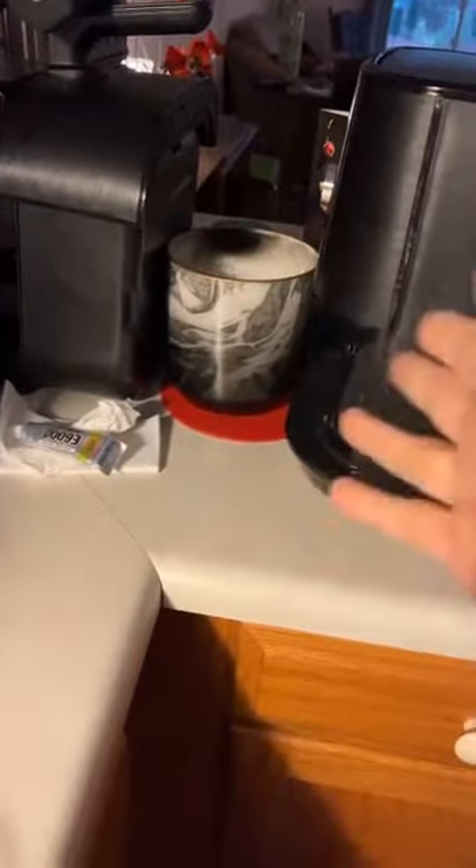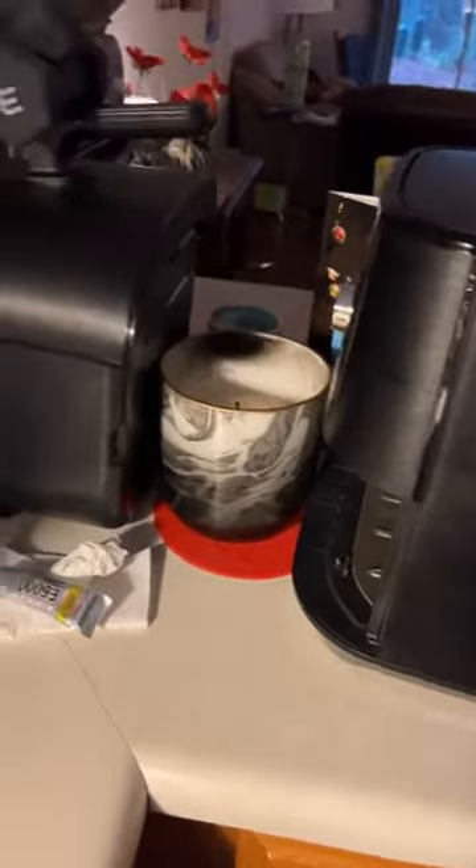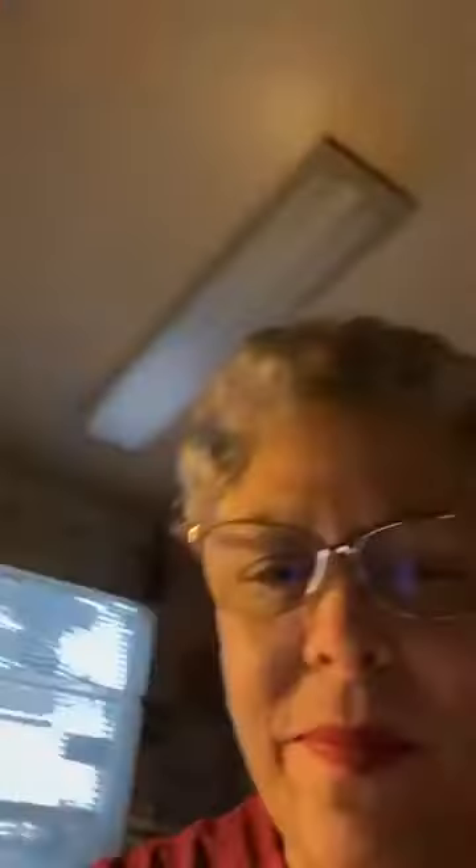I always keep hand weights on my kitchen counter so I can exercise while I'm just standing around or waiting for coffee to brew. I saw the hand weights and thought, let me see if I can use these. I made this sort of contraption, but the drawer wanted to slide on the countertop. So I had this heavy candle and I slid it up against it, then slid the whole air fryer against that to try to hold things up. It's been that way overnight, but I'm going to leave it like that for 24 hours because I don't want the thing to fall apart.